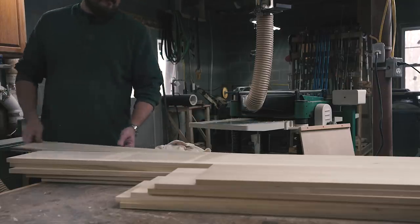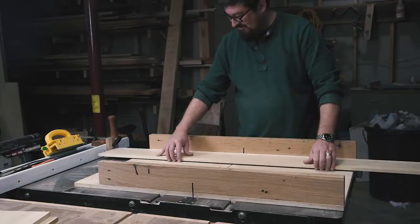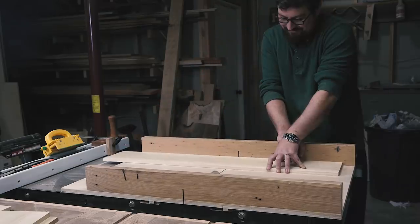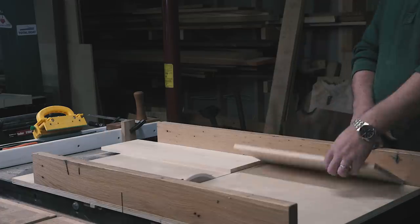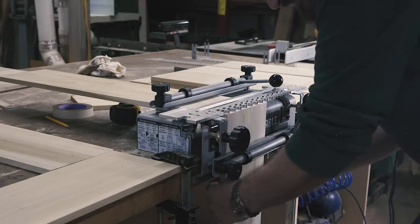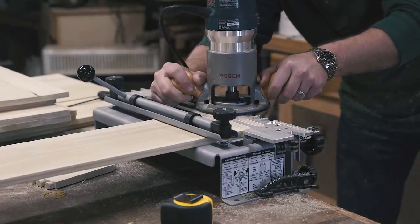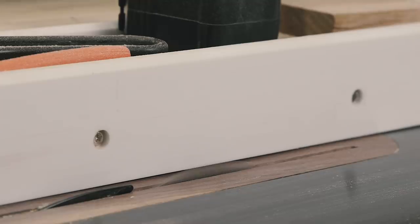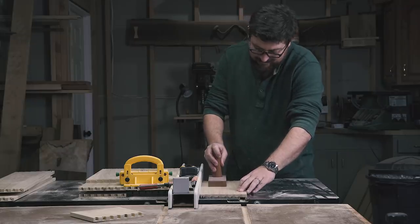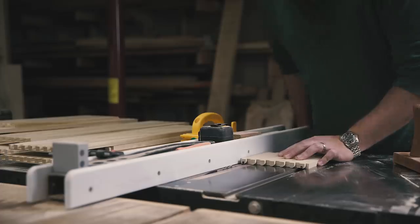I planed all the pieces to remove the bandsaw marks, then cut them all to length. I'll be using machined half-blind dovetails for the boxes to speed up the process, since there are six boxes with four corners each. I laid out the box sides and marked each piece A through D on each corner — the tailboards and the inside faces. I'm using a dovetail jig from Porter Cable, which works really well for this application and can cut a lot of other joints too. With all my box sides cut and dovetailed, I cut a groove for the floating bottom, making sure to go through a tail so the groove would be hidden once assembled. I'd use a small piece of drawer bottom to test the fit.